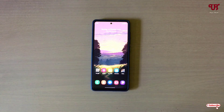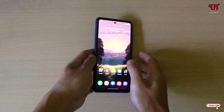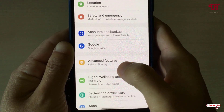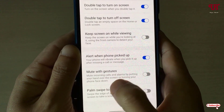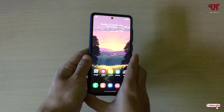The first method is putting your hand over the screen. Go to the phone settings, scroll down, and tap on Advanced Features. Then tap on Motion and Gestures, and here you will see the Mute with Gesture option. You need to enable this option.